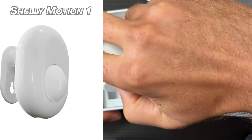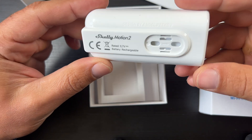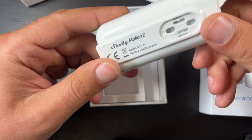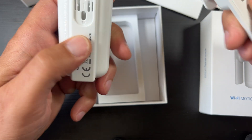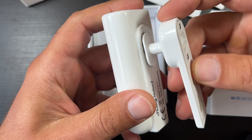But the old Shelly Motion One can do that as well. Also both devices share the same Silicon Labs chip and battery inside, and Shelly Motion Tool is actually a Gen 1 device, exactly as its predecessor.